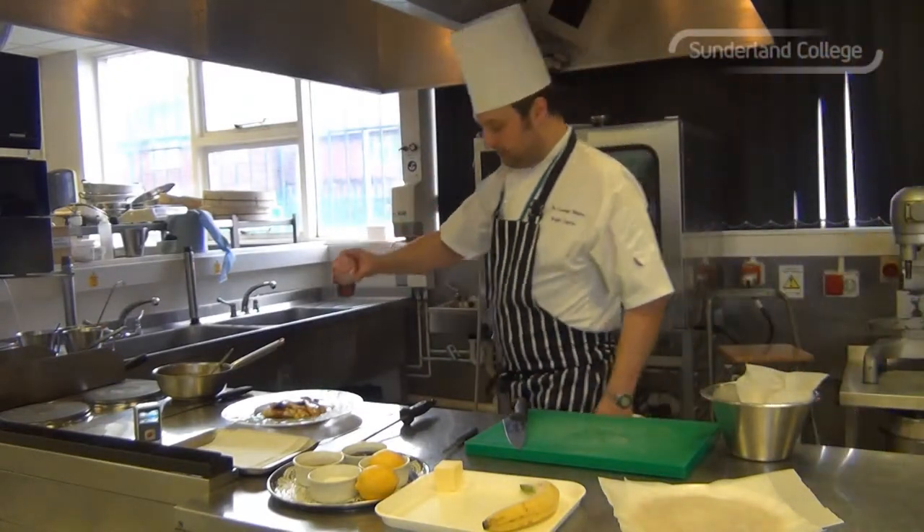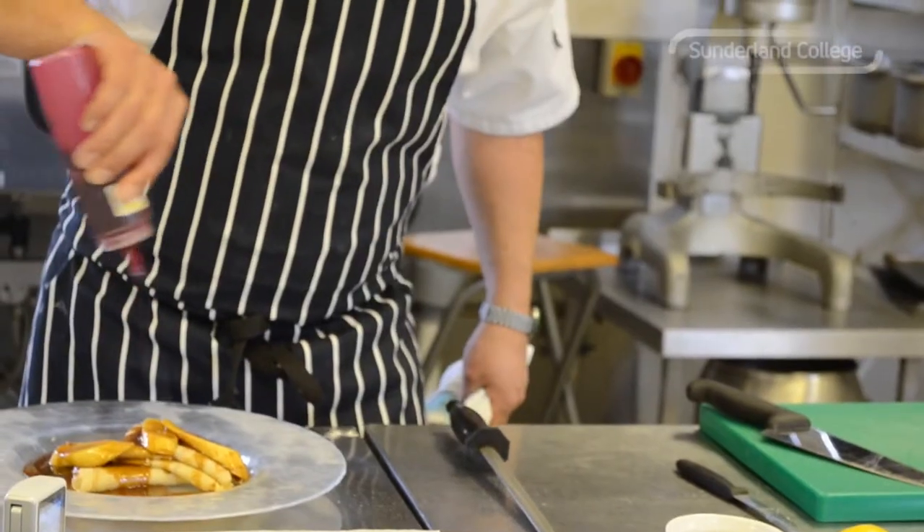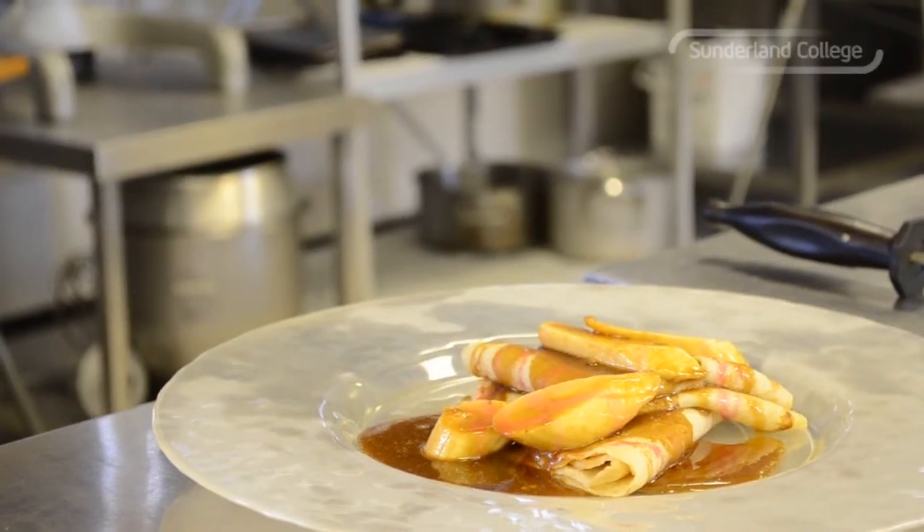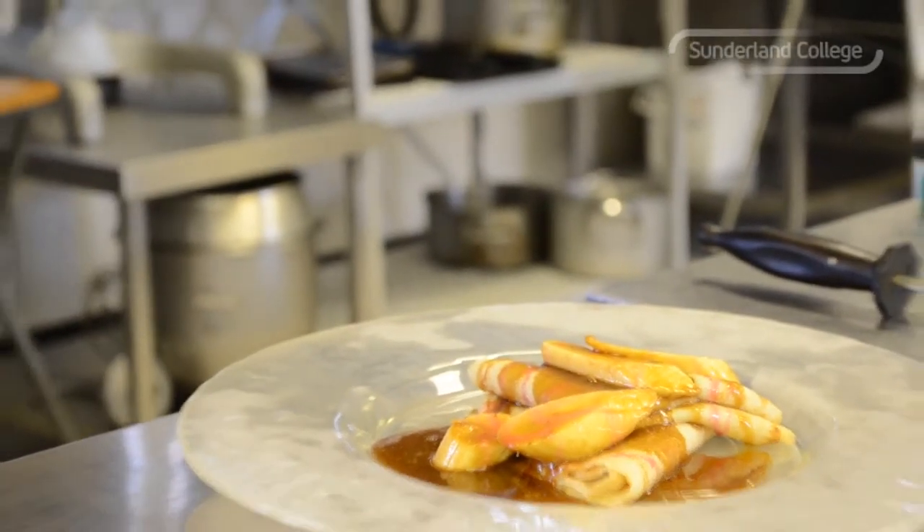It's got a little bit of black cherry sauce just to drizzle over the top. Pancakes and cherry sauce.